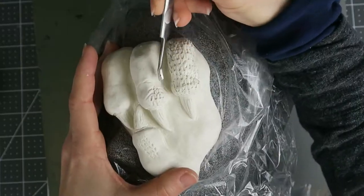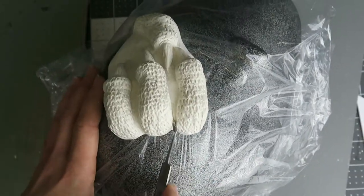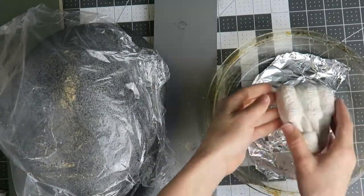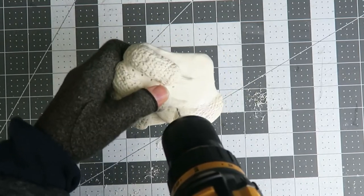Once the design is complete, the clay gets transferred to an oven safe dish and baked according to the instructions on the box. Based on the results from the vacuum formed axe, I'm drilling small holes in any areas where the plastic may have trouble sucking down into the details.